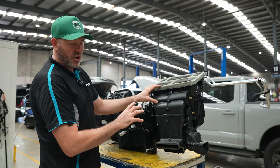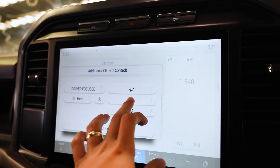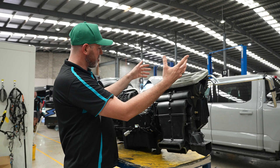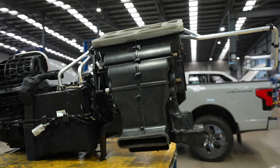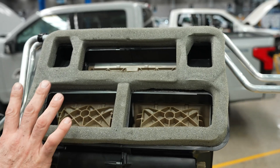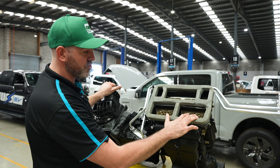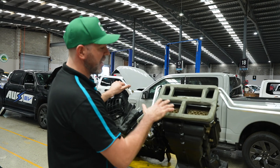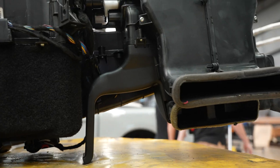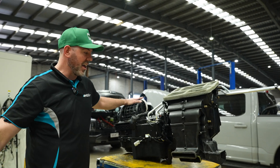This is called the distribution head. As you change the controls on the dash — demist, feet, face, or all — there's a set of doors in here, similar to blend doors, which open, close, and move to control the direction of airflow to wherever you want it in the car. Here are your right and left side driver and passenger vents. This is your demist vent, and just behind here is your foot vent where air comes out for your feet. This is also where air is sent to the back of the car.